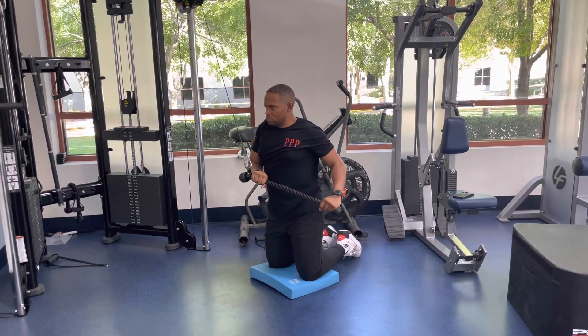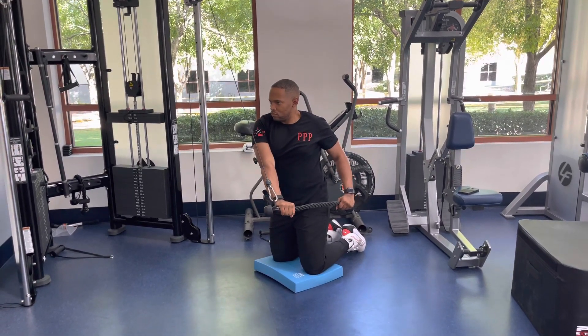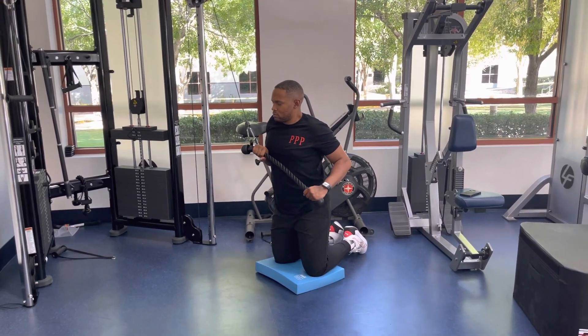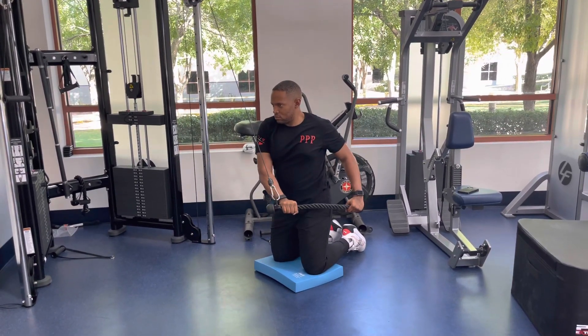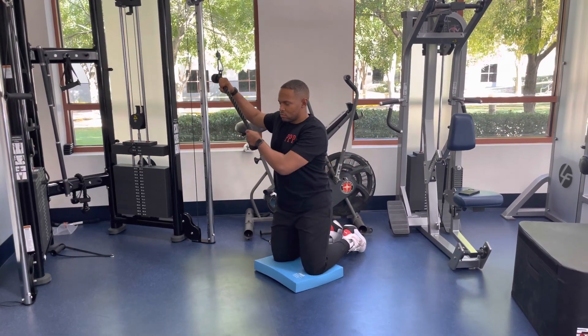Once the top hand passes the chest, extend the bar or rope in front of you while keeping the torso straight. Return back to the start position in a controlled manner and repeat for the stated number of reps.